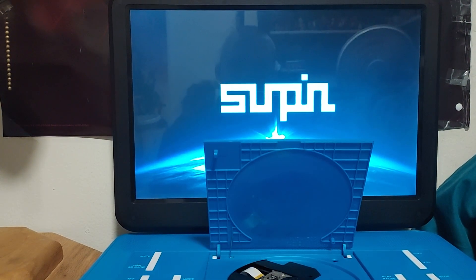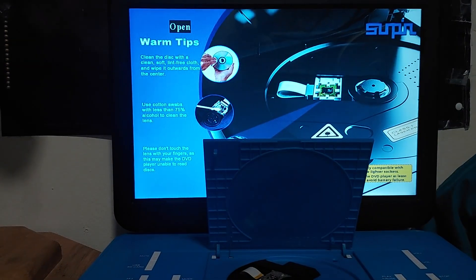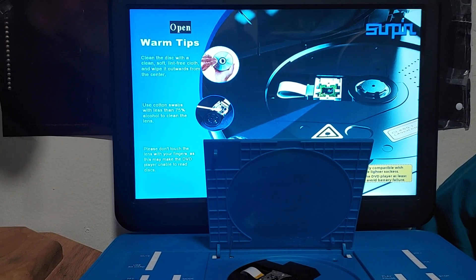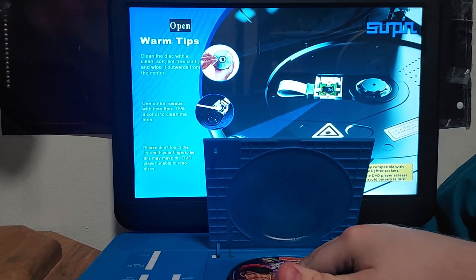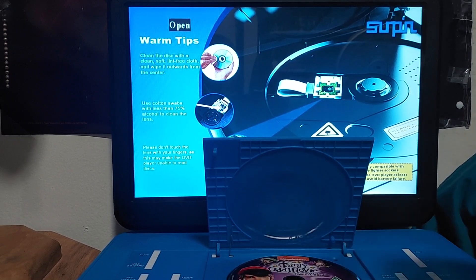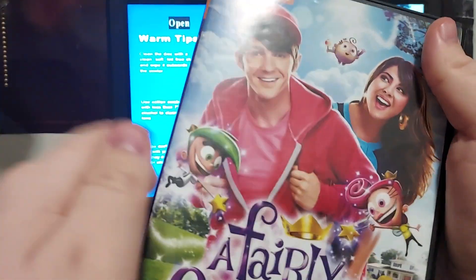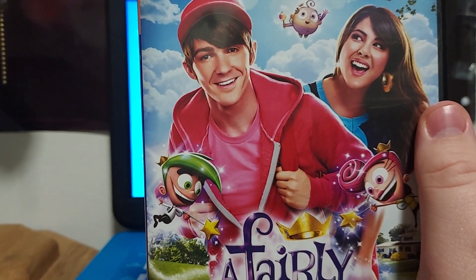Here we go — I'm going to flip this on, open this up, turn on my light, and put the disc in real quick. Then we will get started.